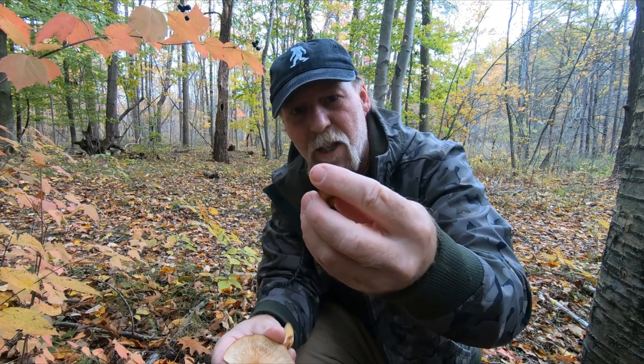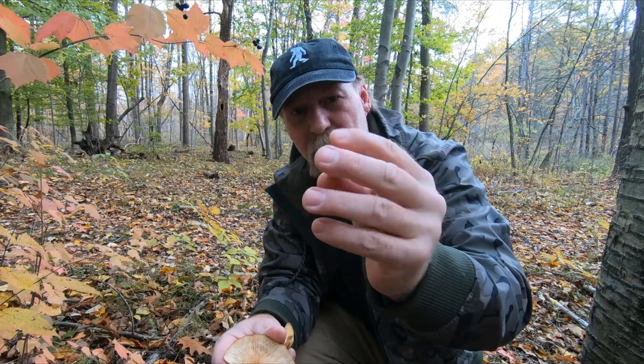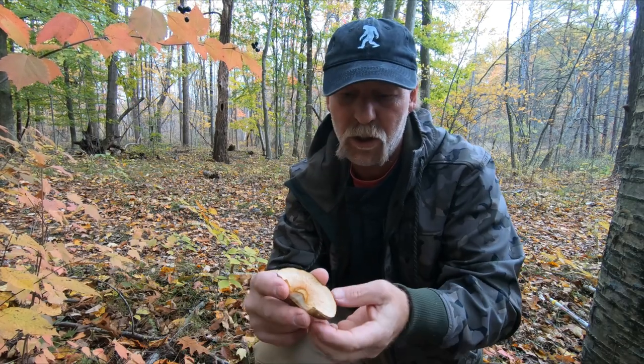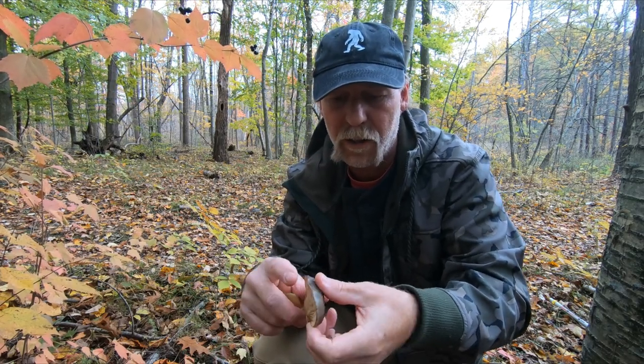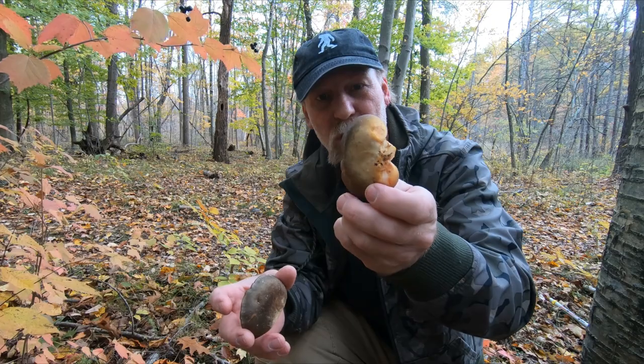There's a smaller example here. These prefer oak or beech, dead and dying. You find these usually right after the killing frost — if you're finding them much before that, then you're probably not finding the late fall oyster.